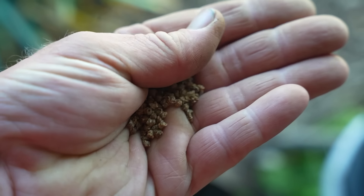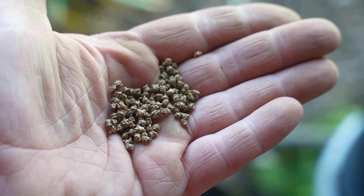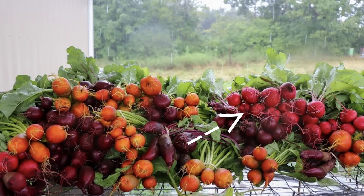Most beet seeds are multigerm, which means they have multiple embryos inside each seed pod — so you plant one seed and you can get multiple plants from it. There are also monogerm beets, specifically bred for having fewer embryos per pod. Johnny's Selected Seeds sells at least one monogerm beet called Moneta. My typical varieties are Zeppo and Boro for red, though I also have no issues with Detroit Dark Red, Red Ace, or any of those classic blood turnips. I used to grow a lot of Chioggia but stopped because the red ones tended to sell better at market.